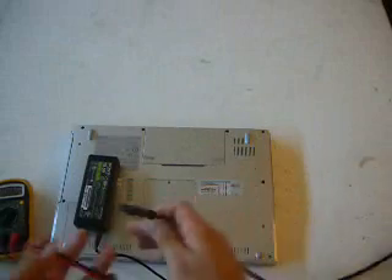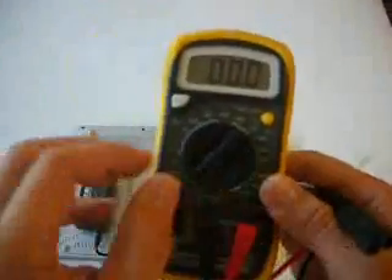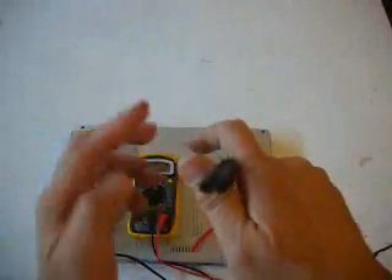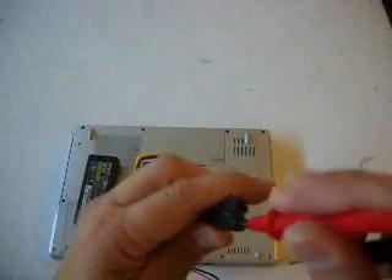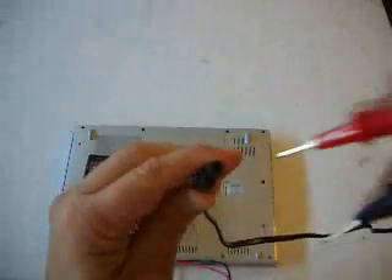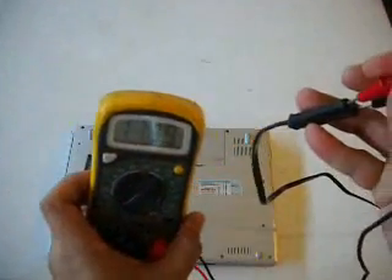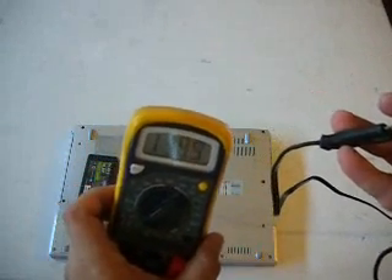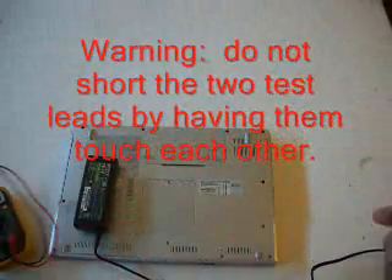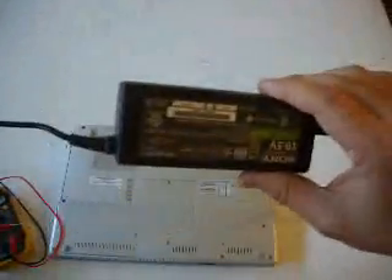I set this to 200 because we are getting an output of 110 — this is in the US. Some other countries use 220, so if you are using 220, set it to 600 volts so that you will not damage the tester. For AC it doesn't matter whether you put the red or black to either terminal, so just check it. The reading is 119, which is a good reading, although the standard is 110. So that means the AC adapter is good.